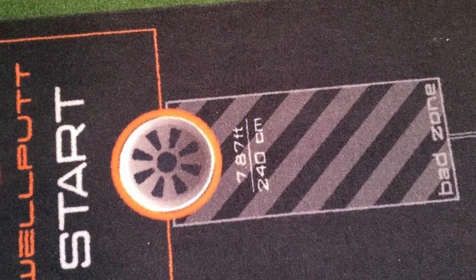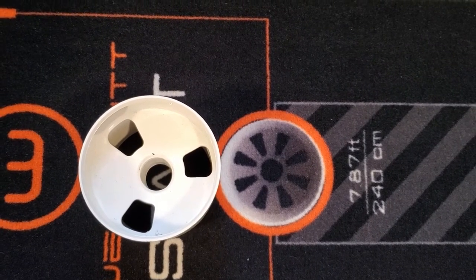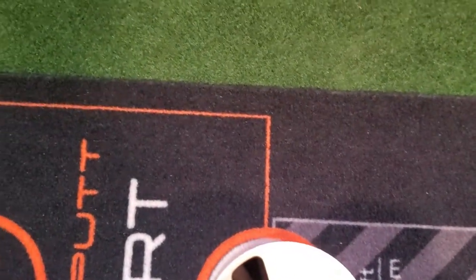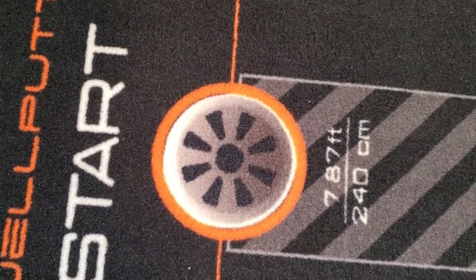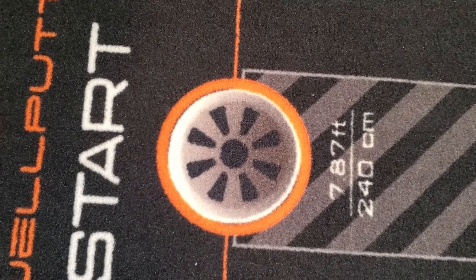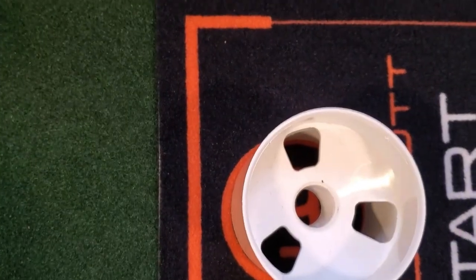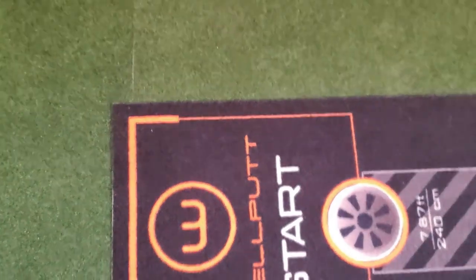At the end they've got what they call a 7.8-foot putt. It is a smaller diameter than the regulation cup. If I put the regulation cup on top of it you can still see the orange outline — that orange circle is a greater diameter than the hole, so you want to be hitting it definitely into the cup, not just the orange ring. There's also an extra target with the WellPutt logo, slightly bigger than the regulation cup diameter, around that eight-foot mark.